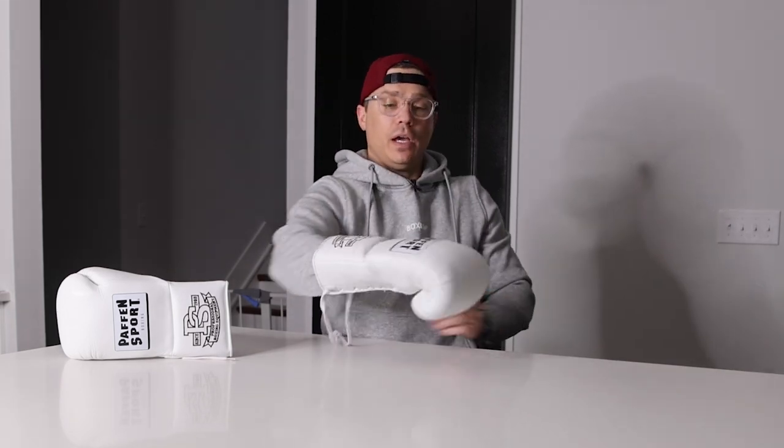Wrist — this wrist area is very thick, probably an inch on the outside, soft on the side that touches your arm about the same — maybe half a centimeter soft — and then in the middle, very firm, almost like a piece of cardboard through this entire area. But still able to wrap around the arm there. So good wrist protection. Palm side — flat padding, probably about a half inch thick on both sides. So that's the first try-on overall fit and feel and look of these Paffin Sport Pro-Mexican boxing gloves.